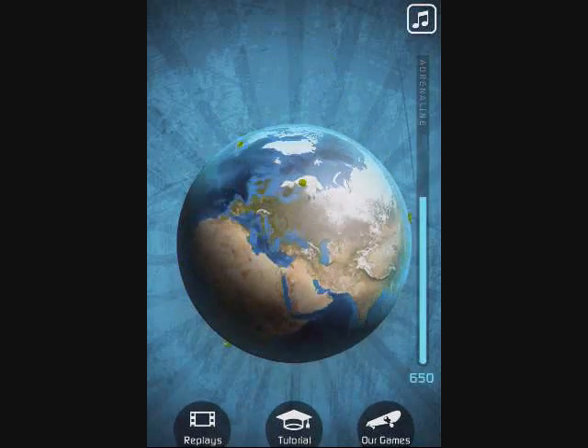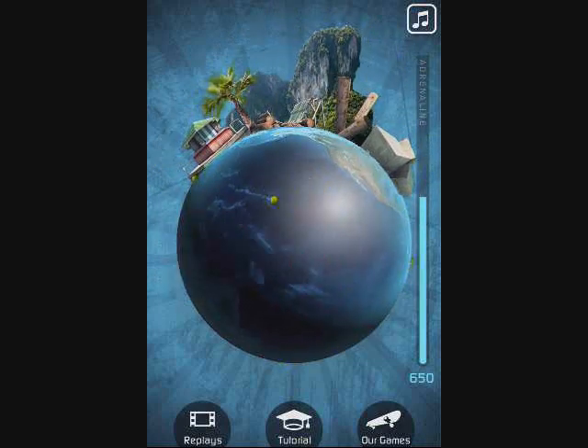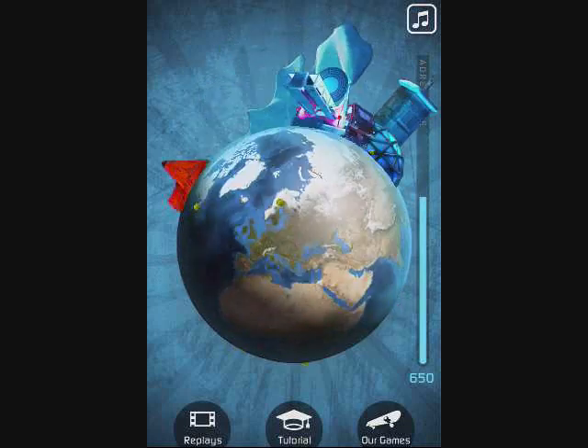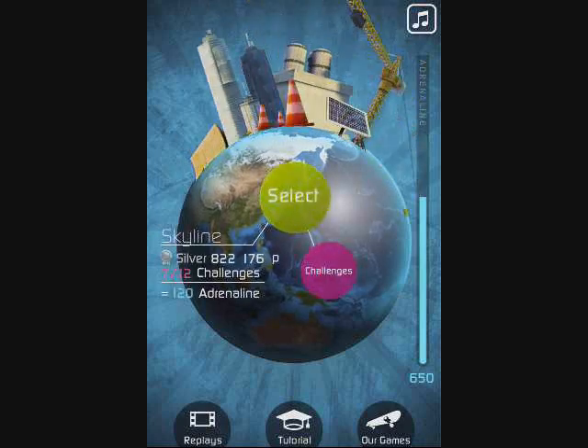I've unlocked all the levels. All the levels are really, really cool — I like them a lot. You get to go to places like Northland, a pier, Polar Ridge. I won't spoil the rest for you. I'm gonna go on Skyland for you guys.